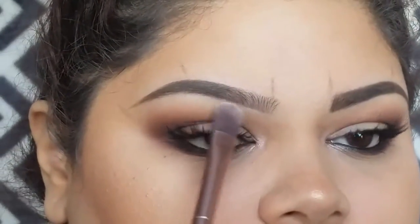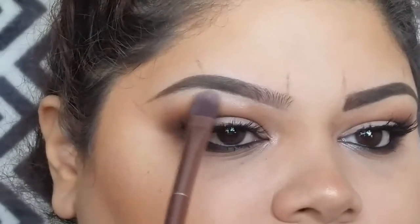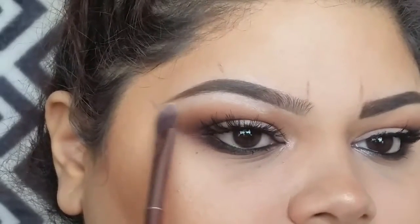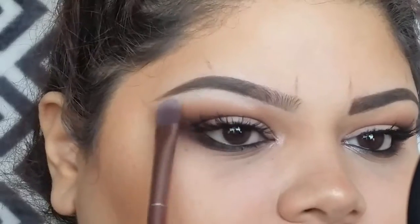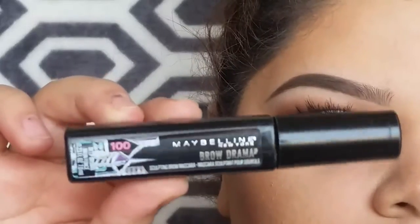So if I'm going for more of a dramatic eye look or more dramatic brow, what I like to do is take a little bit of concealer and then just take it on a flat brush and go along the bottom of my eyebrow like you see here. I just like to clean them up and this will give me more of a sharper look. It'll also help hide the little hairs that I have growing in that I haven't plucked out yet. So yeah, that's one trick.